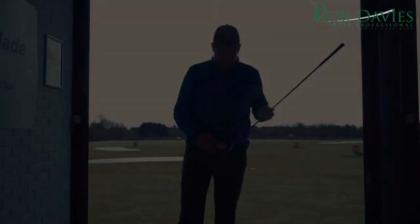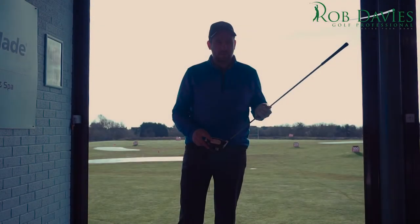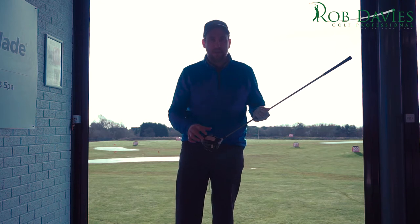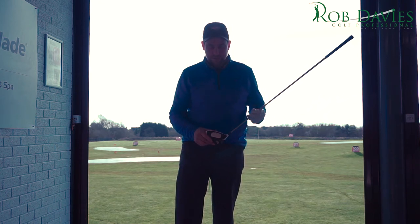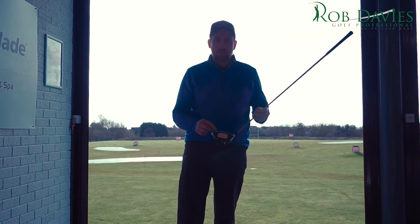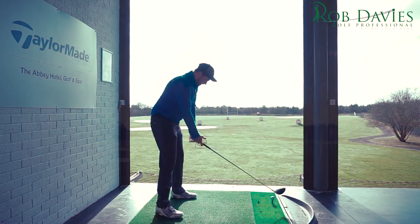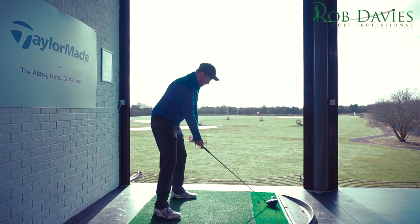What I've done here is put a face label on the club — it's something I would definitely advise you do in your practice, or use some spray that will leave a little imprint of where you've struck the golf ball on the face. I'm going to attempt to strike this shot towards the toe portion of the club and have a look at the ball flight to see what happens. I'm going to address it slightly more towards the toe and see if we can hit it a little bit that side.